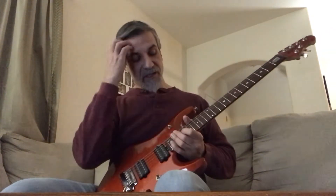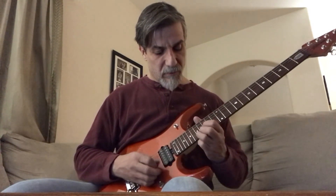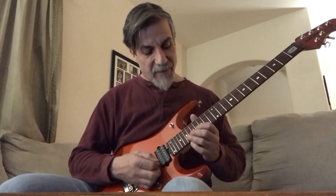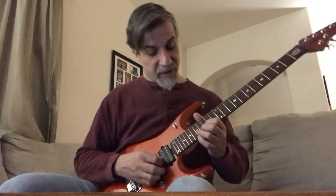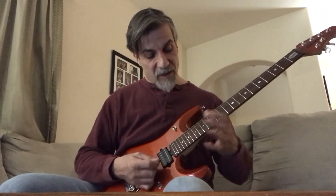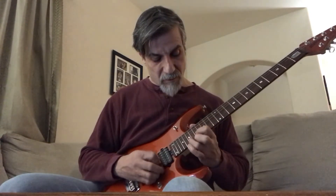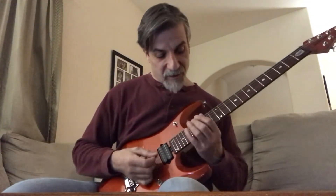Then it repeats these notes again. Actually, the second time it goes: the half bend, then the 15th fret to the 17th fret. So the first time it goes one way, and then from there it does another one of those E minor licks starting on the 19th fret 5th string.